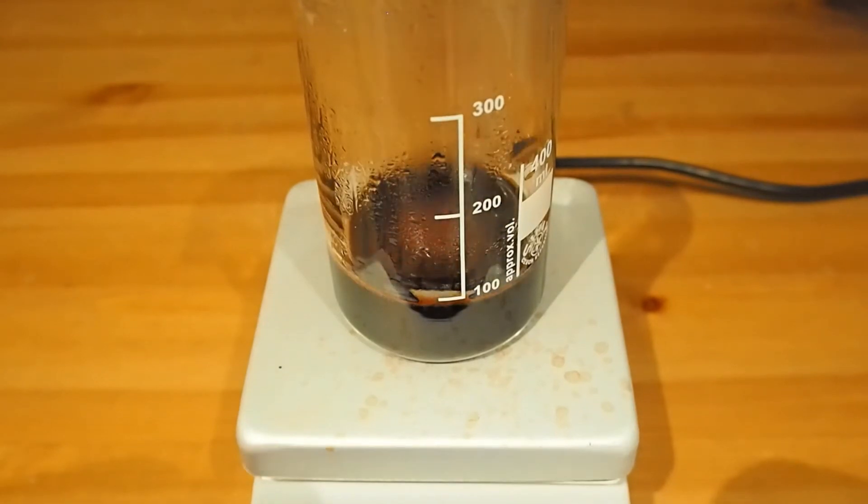So we'll turn the heating off and keep it stirring so that it can cool slowly down to room temperature. We don't want anything burning on the bottom. Let's keep the stirring on and let this cool down slowly.